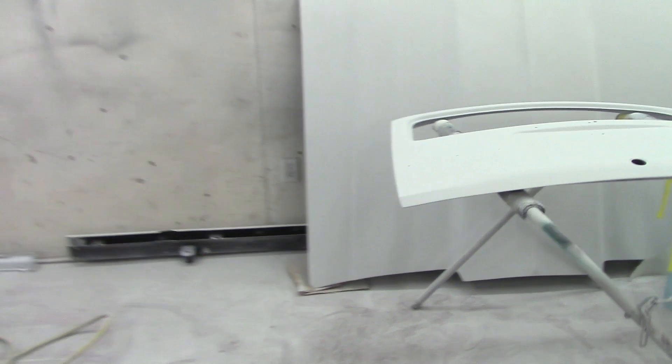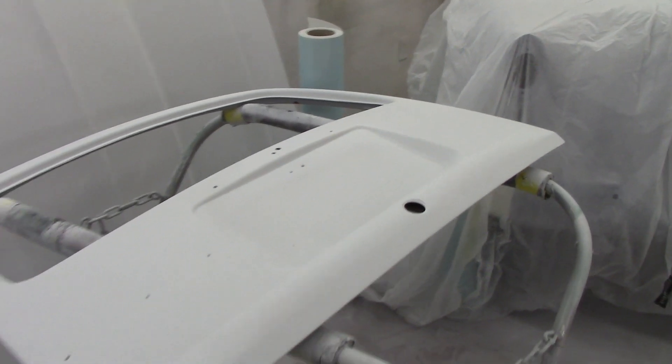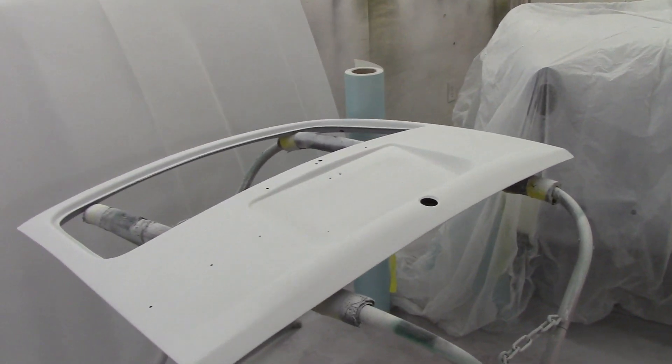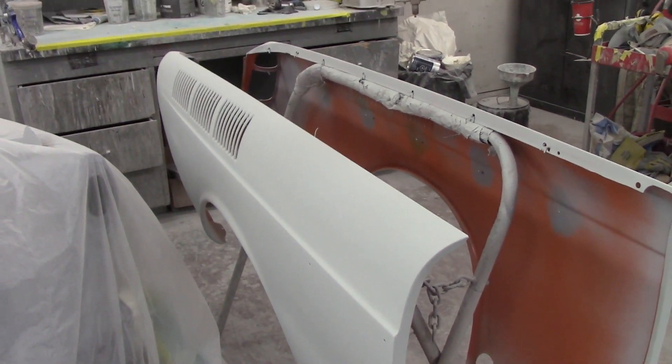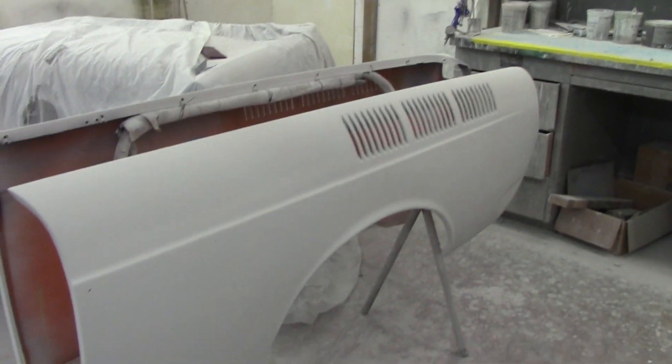Let's take a look at some VW products today and see what's going on here in the shop. Starting with the '72 Square Back wagon - it just came in basically for a paint job, sand it, prep it, and give it a paint job, fix a couple little things. But as we all know, you feel something, you look at something, and you always find a little more when you start sanding. We found a few more items to fix, but nothing major - this car is actually a beautiful car.